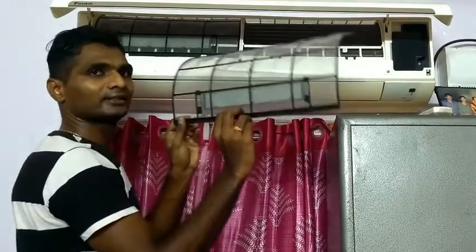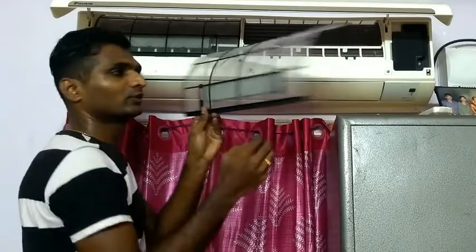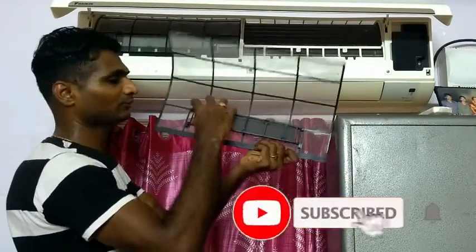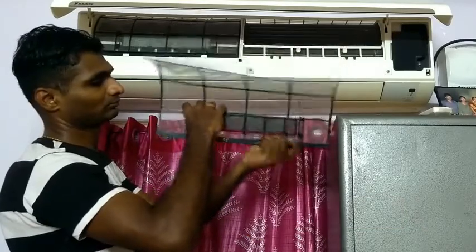Please remove the filter carefully. You can clean the filter. Please use the filter tool to drop and remove the filter from the unit.